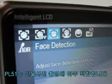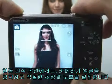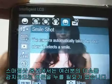PL51 is all that you need for a portrait picture. Having face detection mode on, the camera detects faces and sets appropriate focus and exposure. And smile shot mode allows you to detect smiles automatically.